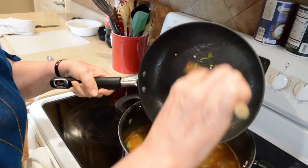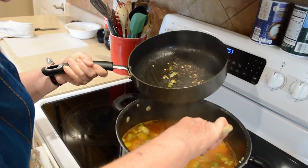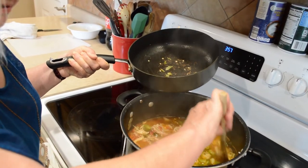I'll probably be eating on this a while — maybe sending some home with you! Sounds good to me. I love your gumbo. It's looking really good, isn't it? It's looking great!